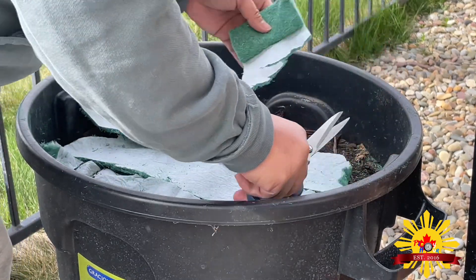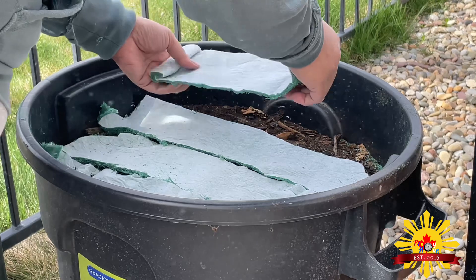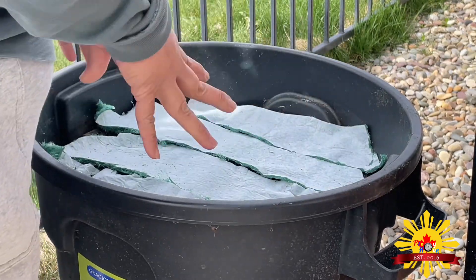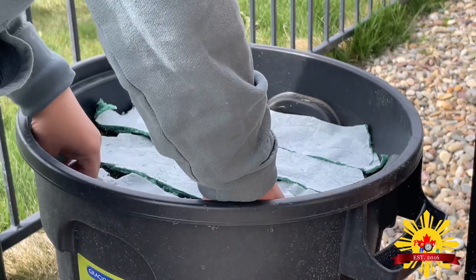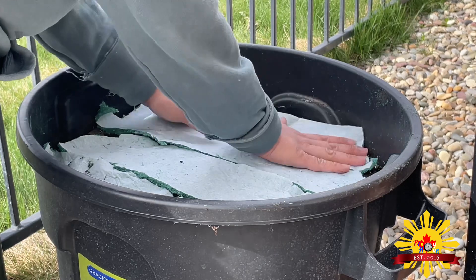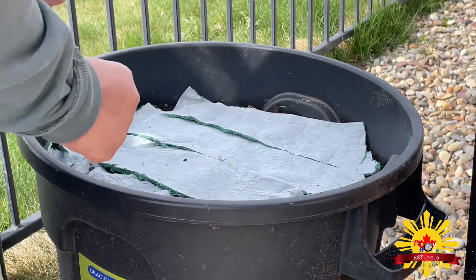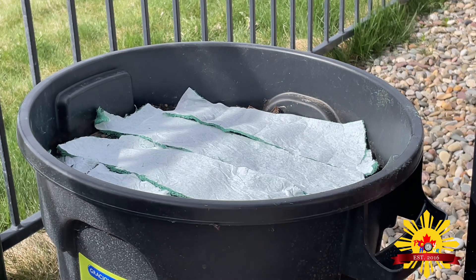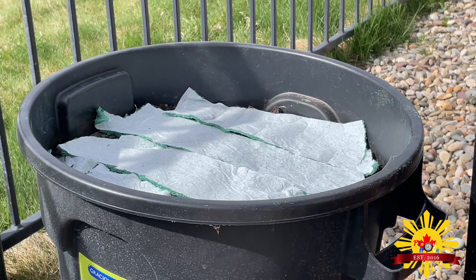Yours always looks so nice! Using the same container — same with my house plants, they don't usually last. Have a good day! Okay, so I'm just putting in some tiny tables.